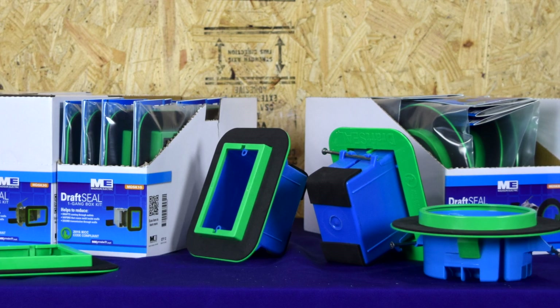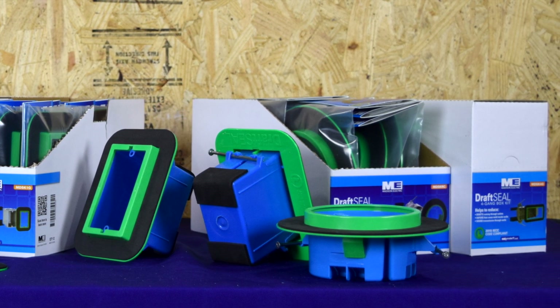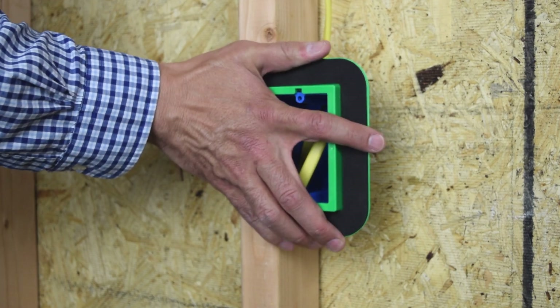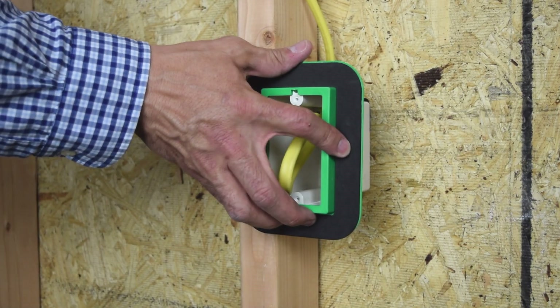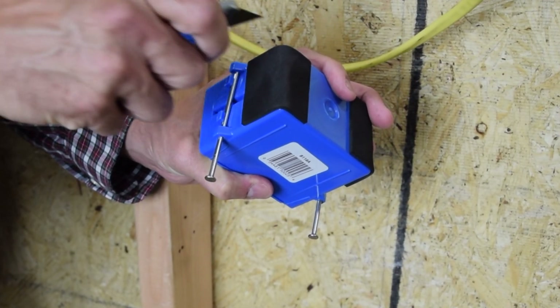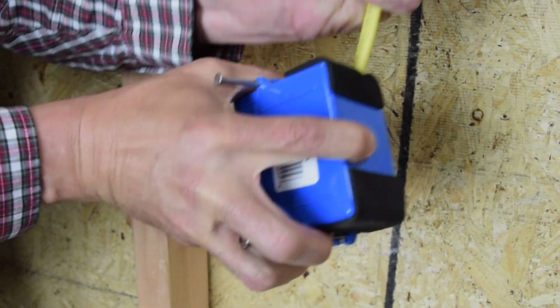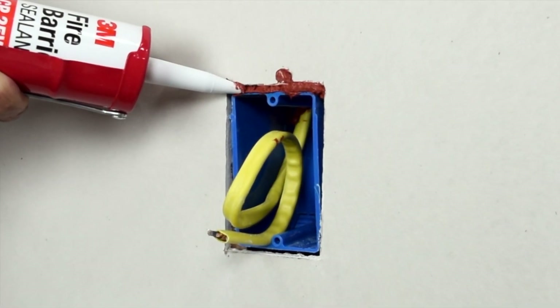Available in single-gang through four-gang, including a round kit for sealing boxes, Draft Seal is designed to attach to all primary manufacturer's non-metallic boxes in seconds, saving time and money. Draft Seal also includes adhesive back foam pads for a tight seal around the wires — no more messy and costly fire stop caulk.